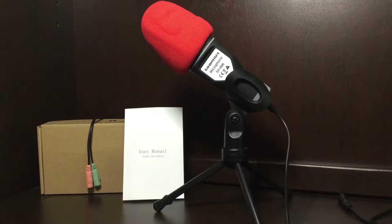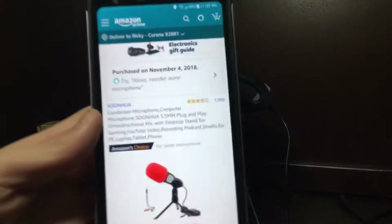This microphone is called Soonhua — I'm not going to try to sound that out. You guys can look it up on Amazon, or I'll just throw a link down below so you can find it easily. I don't want to make you guys do too much work.